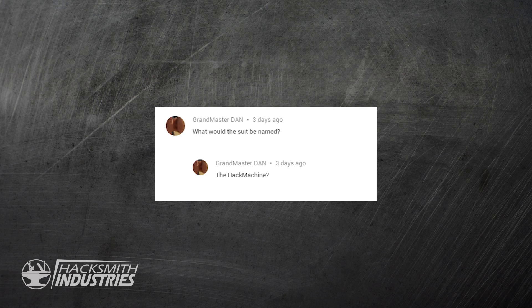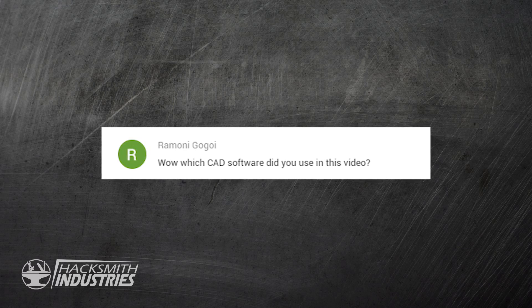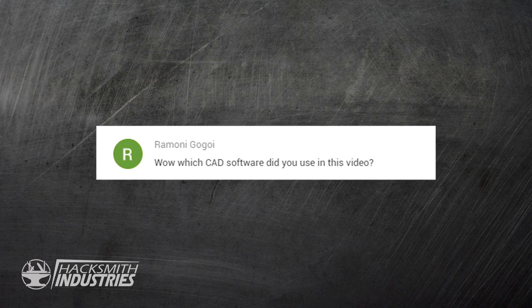What would the suit be named? The Hack Machine? The Iron Hack? Why iron at all? We're not even using iron — I mean, STAINLESS MAN.